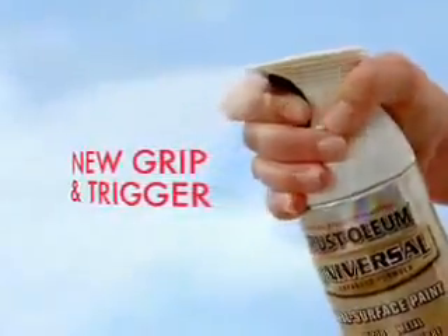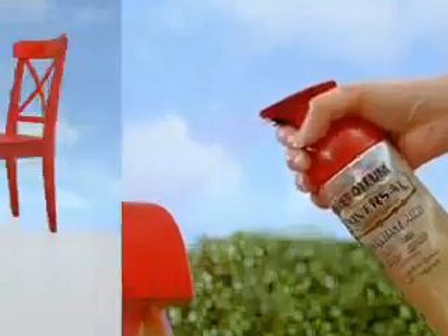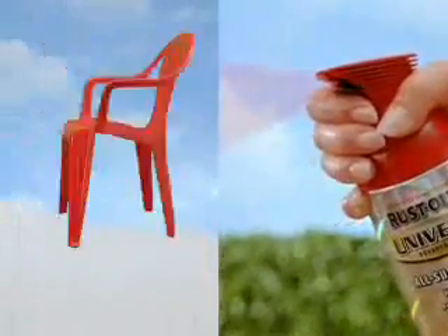With an easy-to-use grip and trigger, and the ability to spray at any angle, Universal's advanced formula works on any surface. Wood, metal, wicker, even plastic.